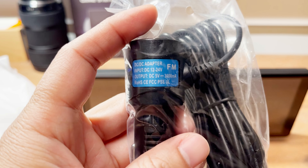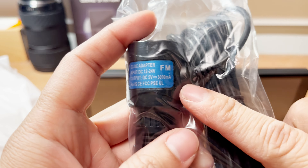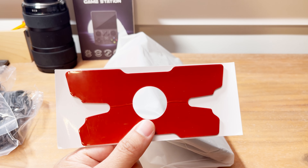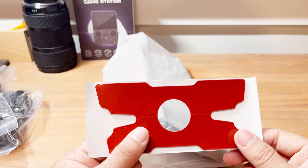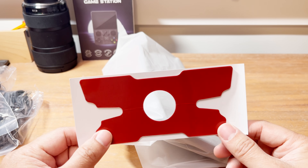Even though it outputs 5 volt, it is 3 amps, so quite capable. It has a little silicone mounting plate that you can put on. My plan is to mount it using a little clip I have in the car. The Odyssey has a kind of high dash, so if you put this on top of the dash it kind of blocks the middle of the windshield, so I'm not sure I'll do that.